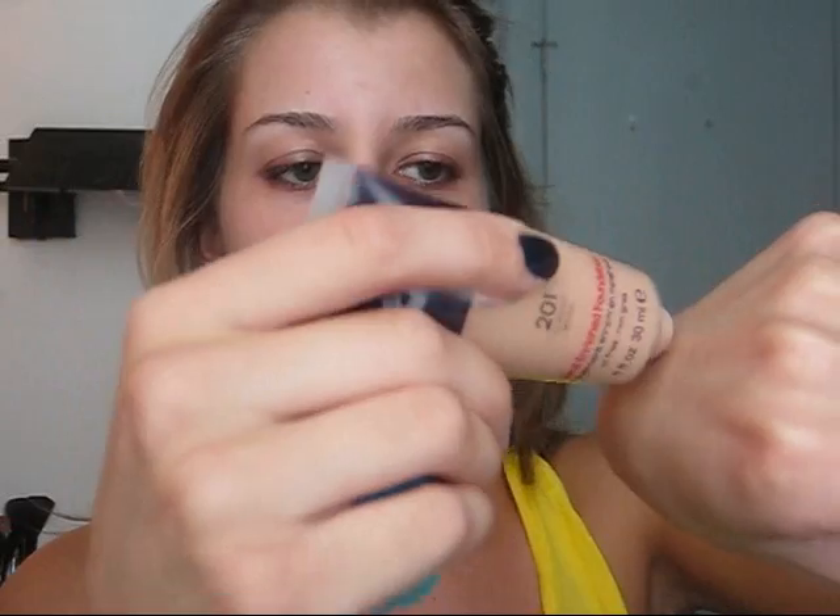I'm going to be using my Rimmel Lasting Finish Foundation in color 201 Classic Beige. I know they've come out with a 25-hour one but I still have this so I'm going to use it. What I do is take the foundation and do squiggles on the back of my hand, then take the base of the blending sponge to pick up some foundation and just use a stippling motion all over the face. It gives you such a nice light amount of product.